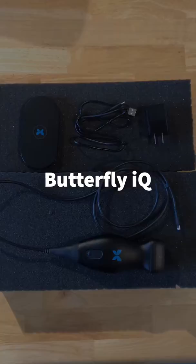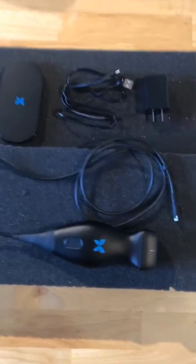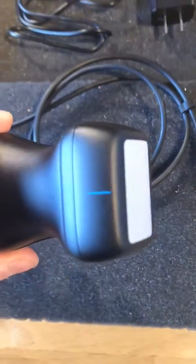This is a brief introduction to this ultrasound machine that I picked up last week. I'll show you the machine itself and some of the early scanning that I've completed.